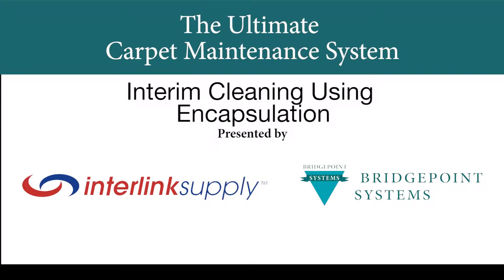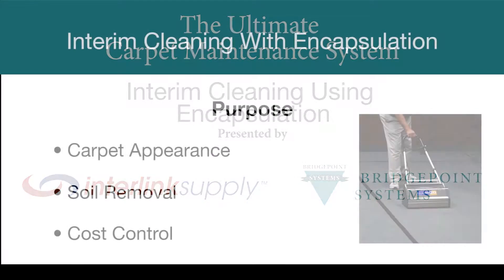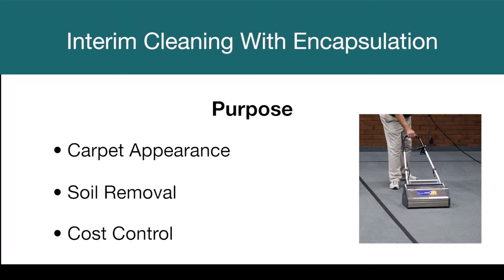Interim carpet maintenance means performing light cleaning procedures more frequently between major cleanings using hot water extraction. The process recommended by carpet manufacturers and professional cleaners is called encapsulation. Encapsulation has three purposes: carpet appearance, soil removal, and cost control.